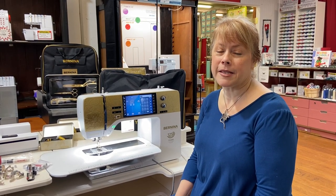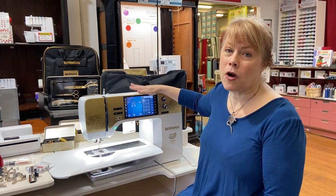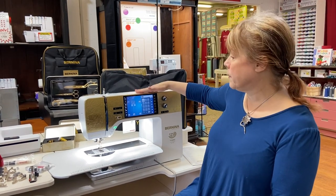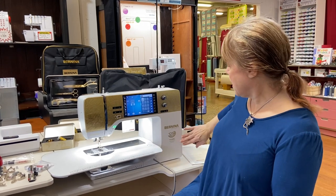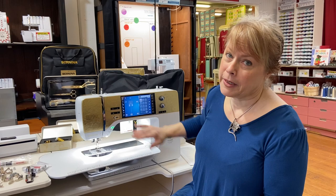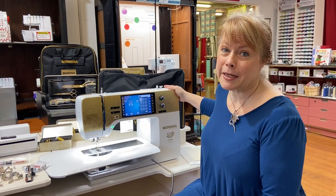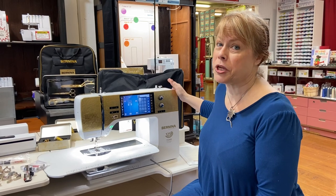Hello, this is Margaret Fetty from the University of Sewing at the Tailored Fit. I wanted to talk to you today about our 790 Anniversary Edition. This machine happens to be my dream machine and I'm very partial to it, and I think that when I get done explaining some of the wonderful things about this machine, you may be too.